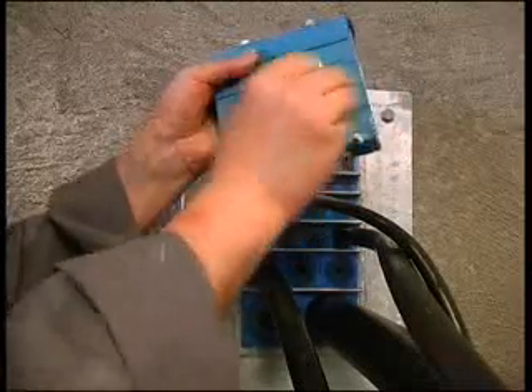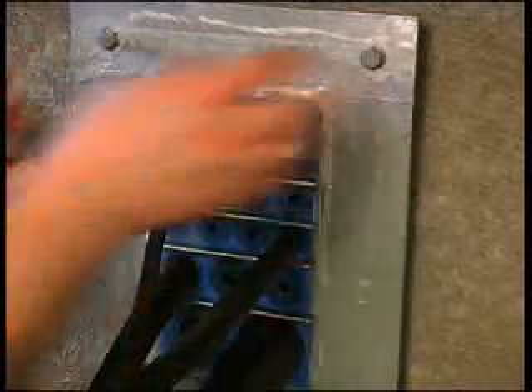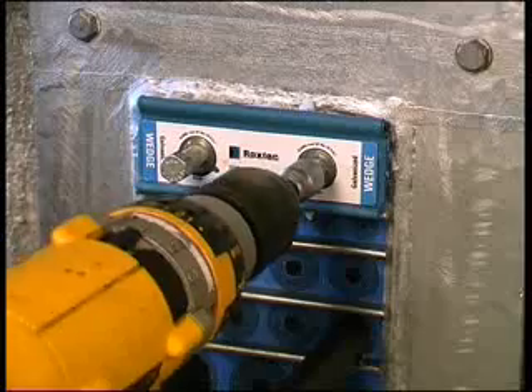Lubricate thoroughly and then reinstall the module. Tighten the bolts until stop.